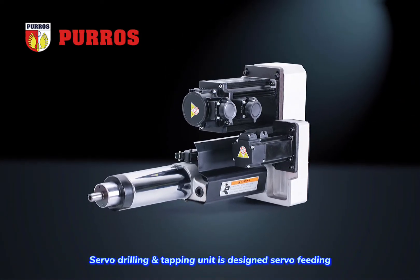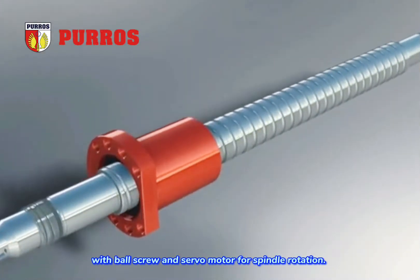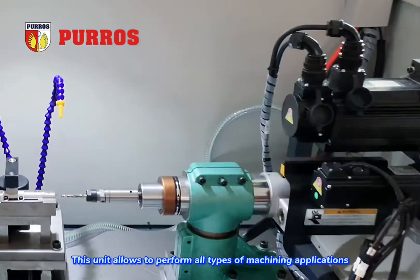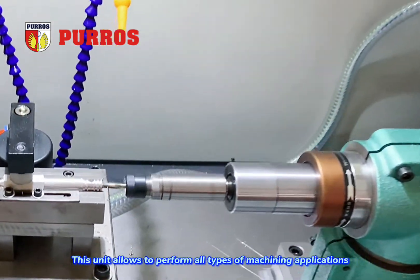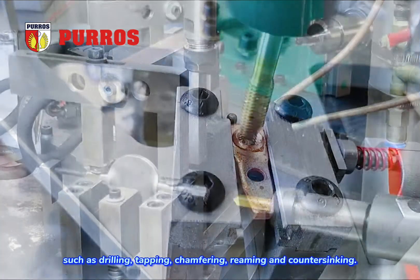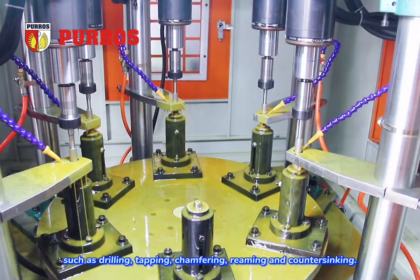Servo drilling and tapping unit is designed with servo feeding, ball screw, and servo motor for spindle rotation. This unit allows to perform all types of machining applications such as drilling, tapping, chamfering, reaming, and countersinking.